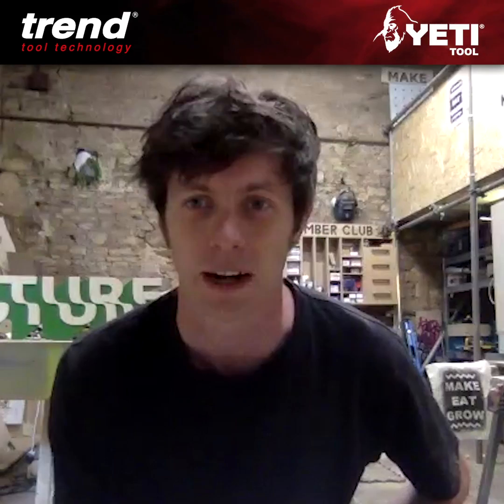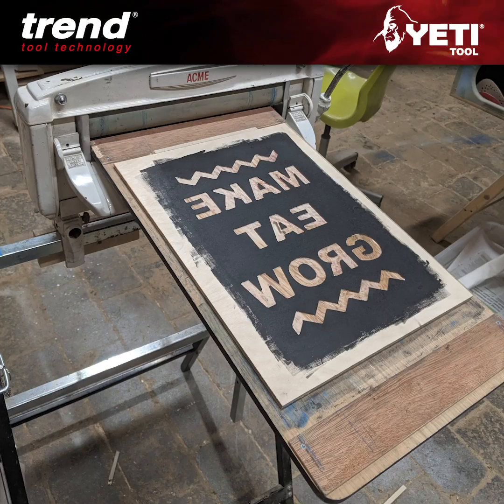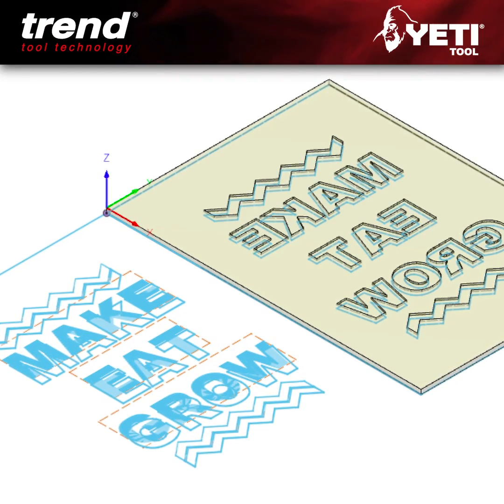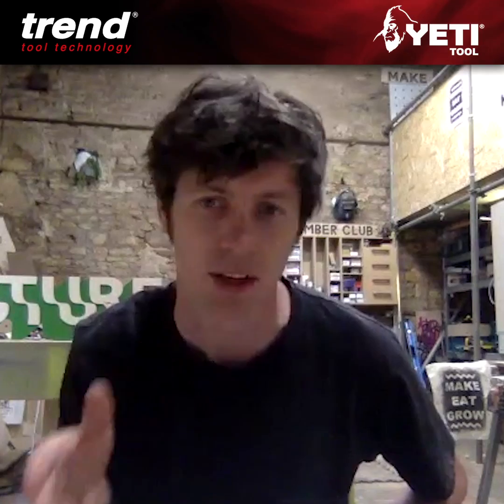Because of Covid, all that's got cancelled now, but I thought I'd still want to do a bit of printmaking and sort of just keep it going. I thought I'd try and find a bit of a blend between old printmaking techniques but using CNC.